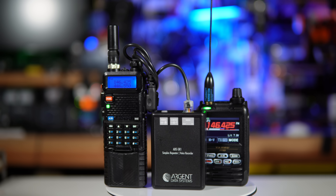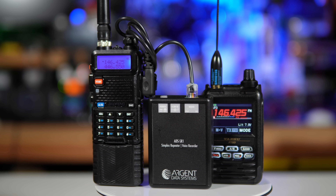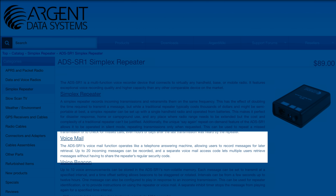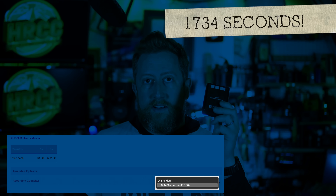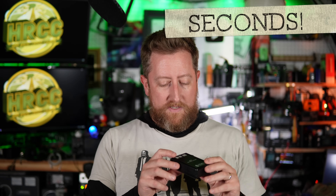This is the Argent Data Systems ADS-SR1 simplex repeater and voice recorder. Yes, simplex repeater — possibly not fully legal as that — but this goes way beyond that. What this can actually do in addition is run a voicemail box. You can set this up to be a voice recorder on any frequency the radio is connected to, and record all the data locally. This particular model has over a thousand minutes of audio it can save. To get that, I had to pay for an upgrade that brought it over $80. The standard version can only do around a hundred minutes of audio recording.